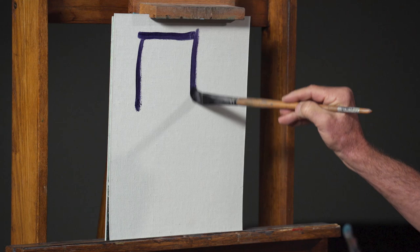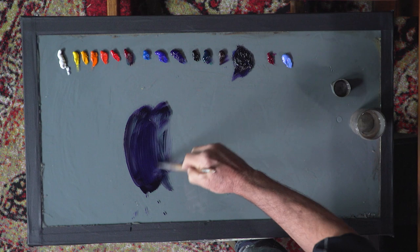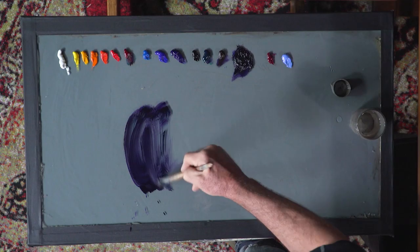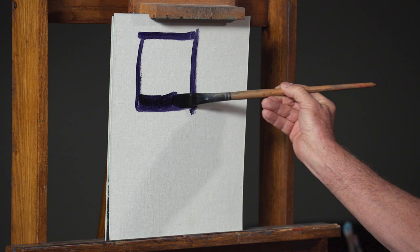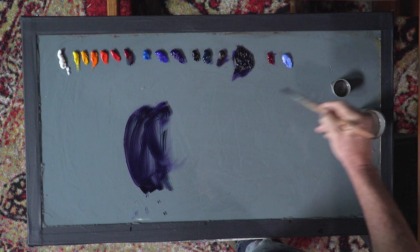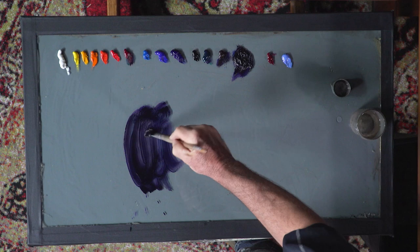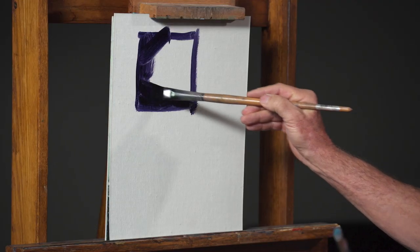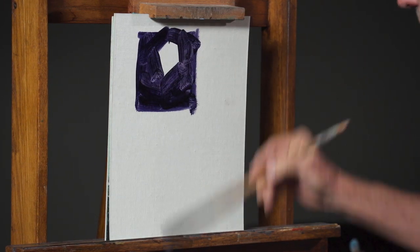I'm just using a mixture of kind of any dark pigment I have on my palette. I'm going to take a little bit of violet, a little bit of brown matter — that's the earth color I've chosen in this case. The only thing I'm using for medium right now is straight turpentine, or in this case mineral spirit, Gamsol. Notice it's pretty thin paint, but this will dry quickly because I didn't put any oil in it.